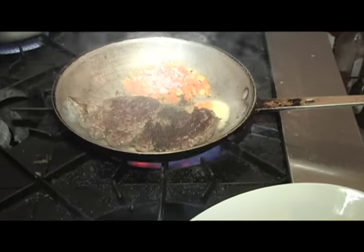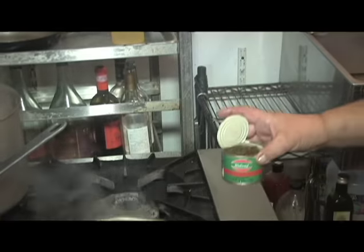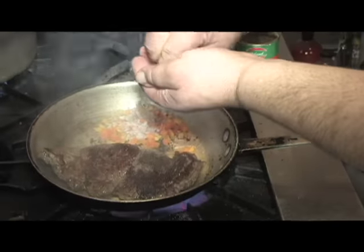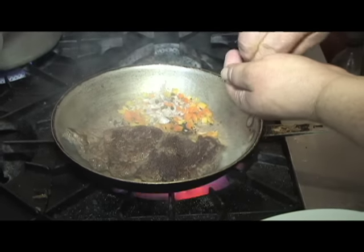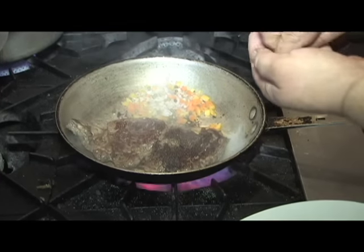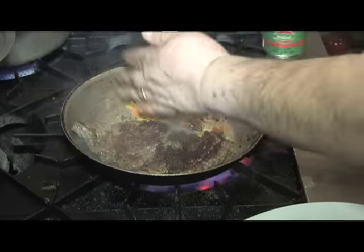These are green peppercorns — Roland makes them, you get them at some gourmet markets. But I like to crush them up a little bit. Stir them up — they're a little spicy, but they have a beautiful flavor.